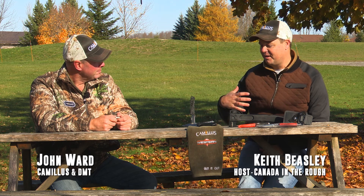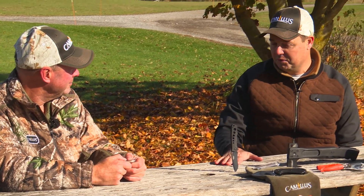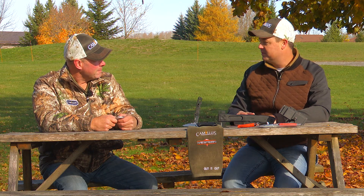Alright folks, joined by my good friend here, John Ward of Camillus Canada and DMT sharpeners. John, we always love when you come visit because you bring us such exciting things to get us outdoors more, which we're grateful for. And you have a few today that you're going to tell us about — that sharpener in your hand. Tell us about that DMT sharpener.